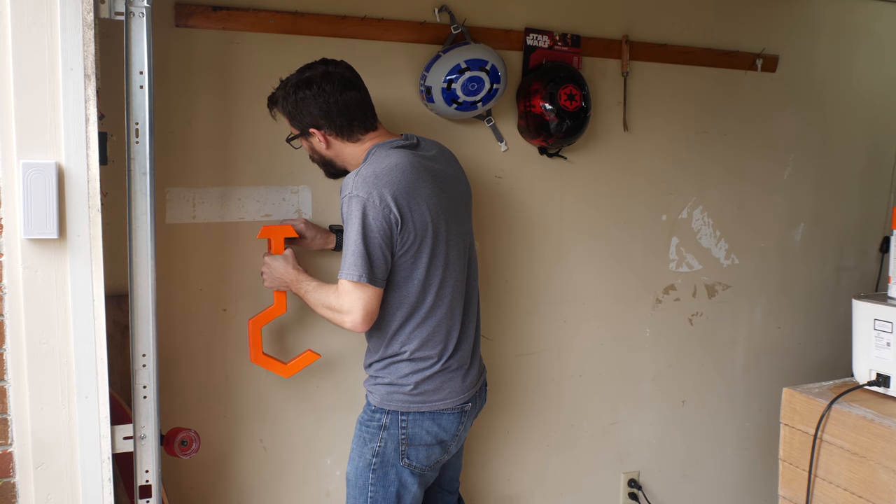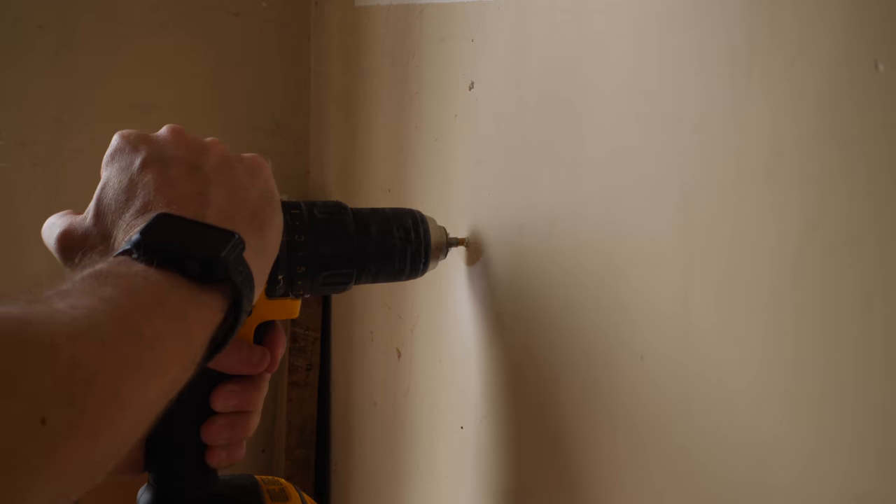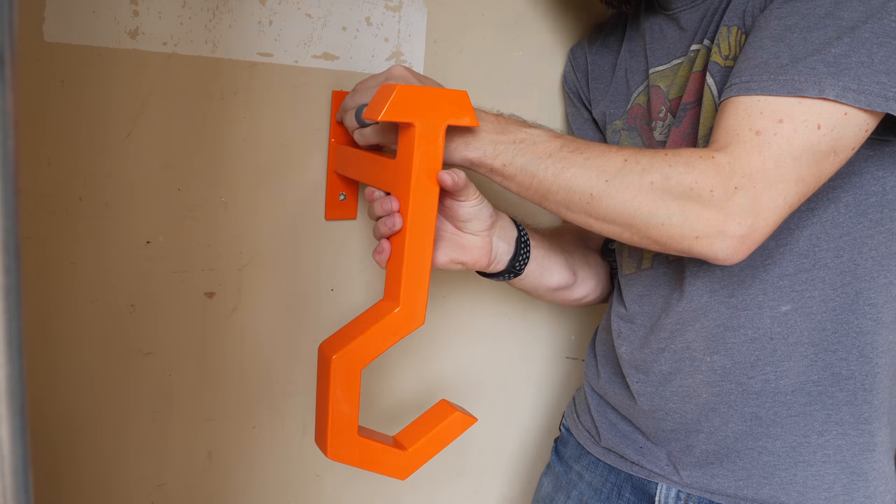You may be able to use some heavy-duty drywall anchors to mount this, but I decided to put it into a stud just to be safe. I marked the holes from the bracket and then used a slightly smaller drill bit to drill the holes than the lag bolts that I used to mount it.